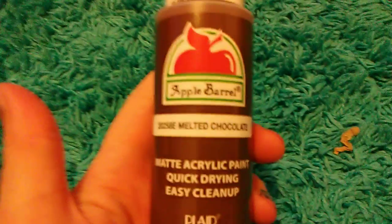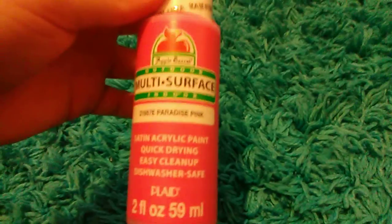I got this brown-white one, it's called 'Melted Chocolate' — I want to make chocolate slime. And I got this pink one, it's called 'Paradise Pink,' and this one's for my sister to make slime with.